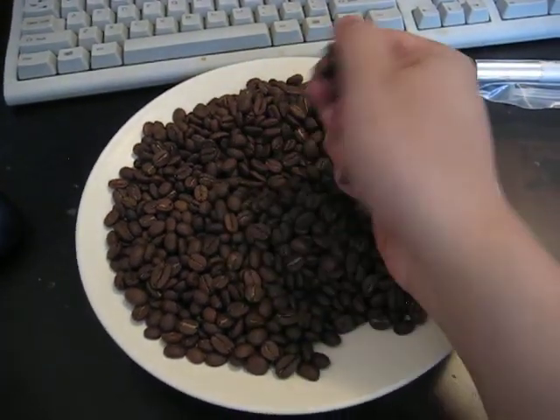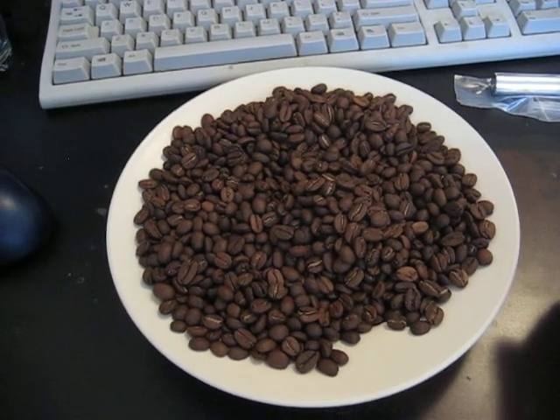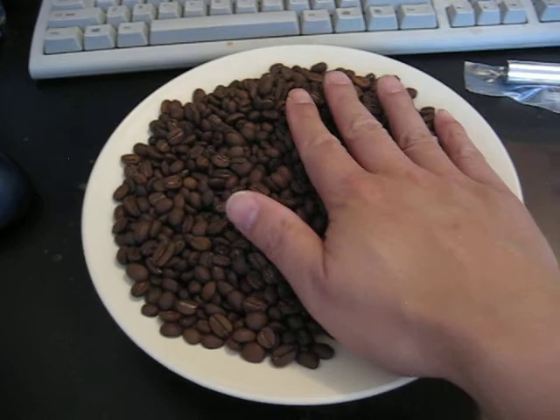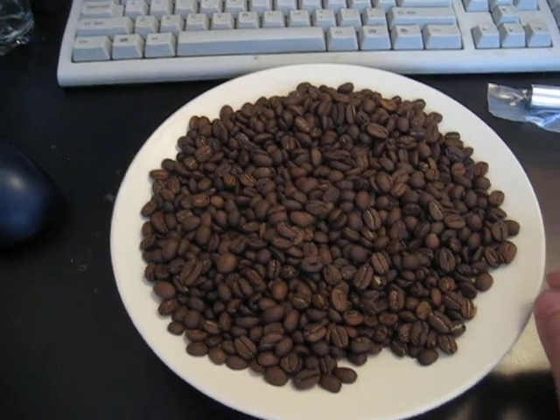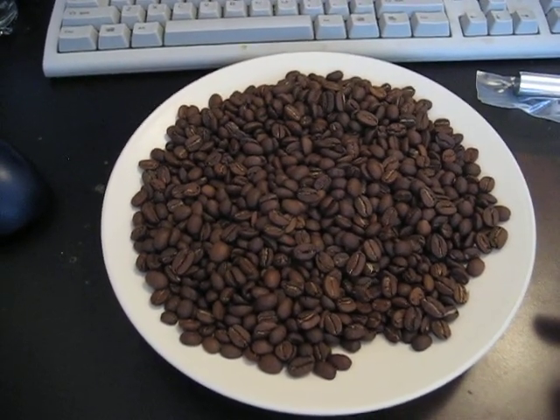So here is the roast indoors, and it is darker than when you saw it outside in the sunlight. So this is a bit more representative of what I'm looking at visually. I'm pretty happy with that consistency, being a blind roast — not used to blind roasting, but it's a good outcome.